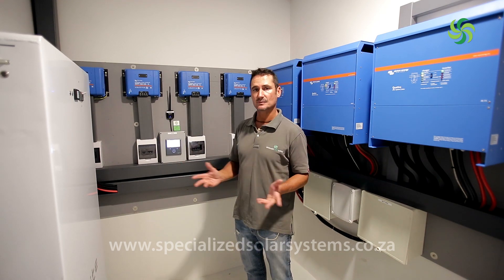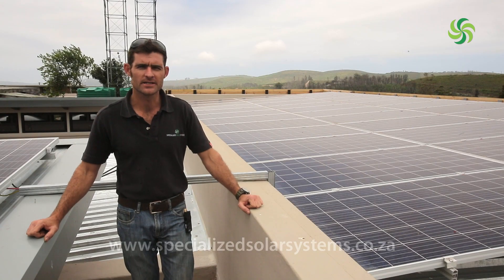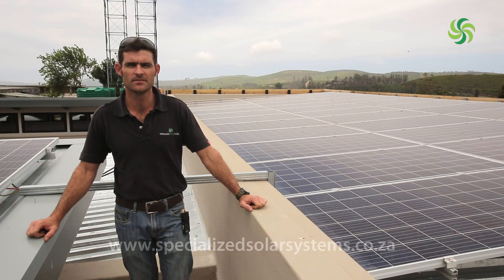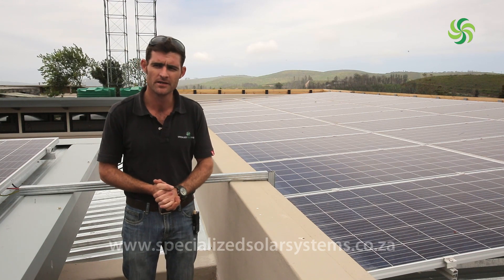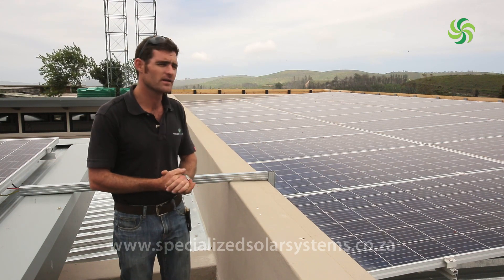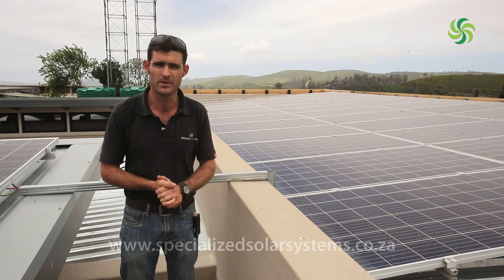That's basically the system and how it's put together. Hi, my name is Gary Rousseau, head technician at Specialized Solar Systems. Today we're on the roof where we did quite a big installation. We've got 48 330-watt panels on the roof, giving us an average of about 15.8 kilowatt-peak.